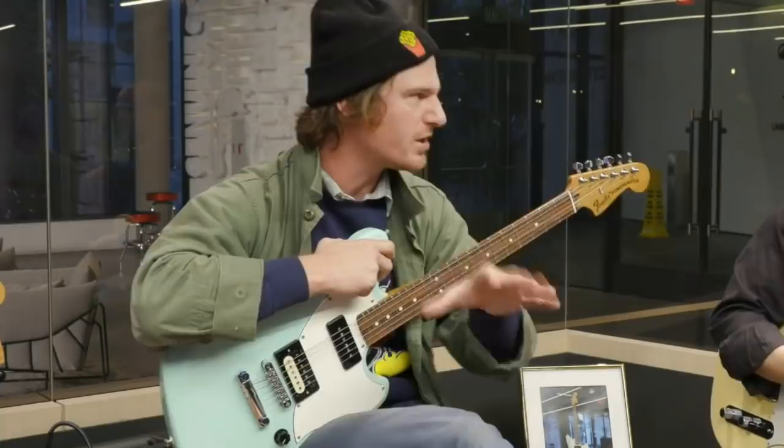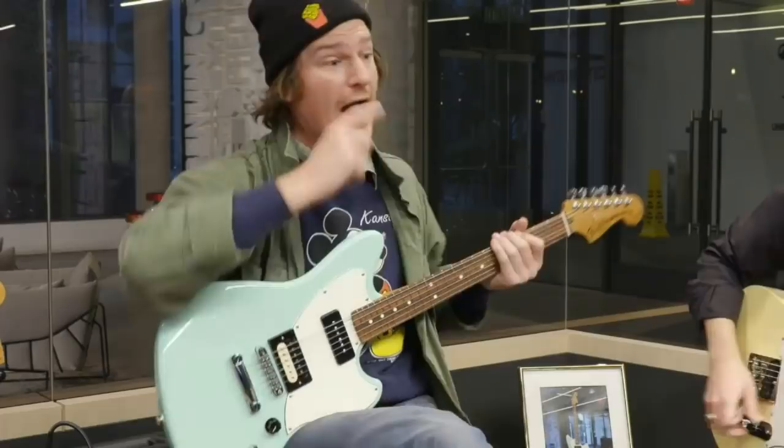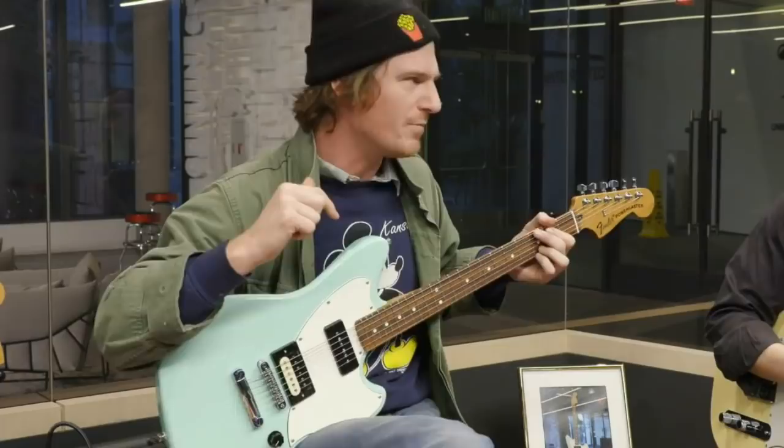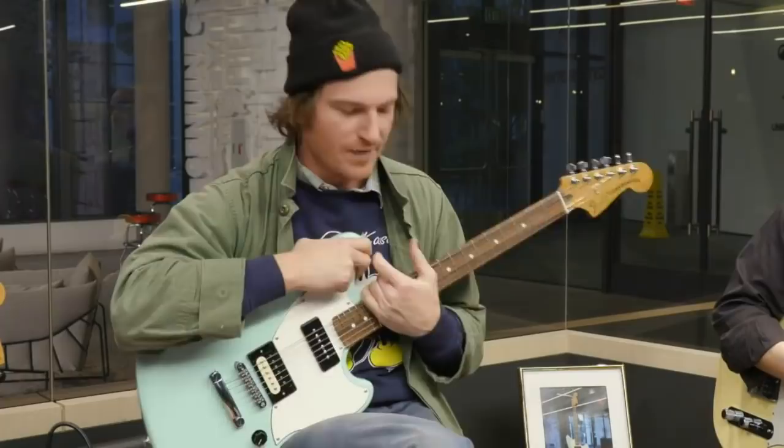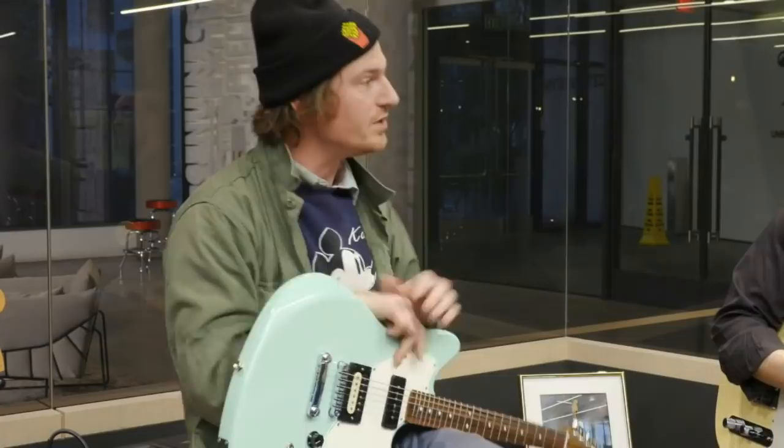Christmas when I was 11, my stepbrother got a guitar and I probably got a video game. I was like, I want that. I went and figured it out shortly thereafter. From the moment I picked up a guitar, being a little nerdy kid, I knew that's where I wanted to put all my creative energy. I wasn't outside playing football or sports — I just always wanted to be playing my guitars.